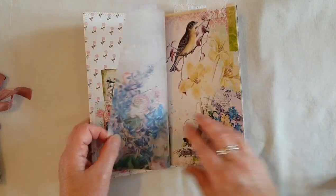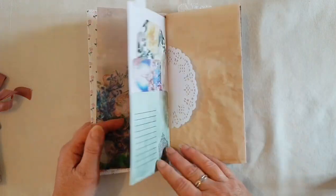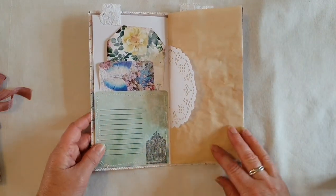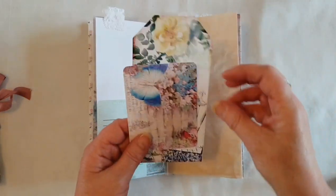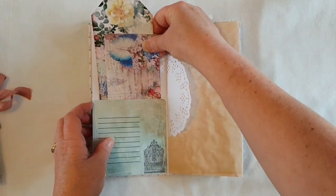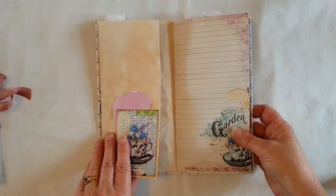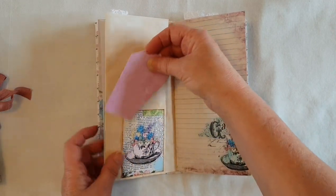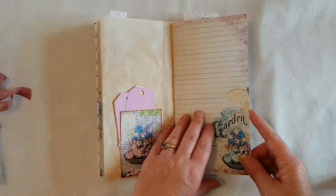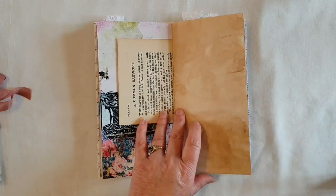This is another textured page; I've added some lace tabs at the top and there's lots of space for writing in this one. We have another pocket and a couple more tags. I've done some big flip outs as well, and there's a little tuck spot with a couple of tags.